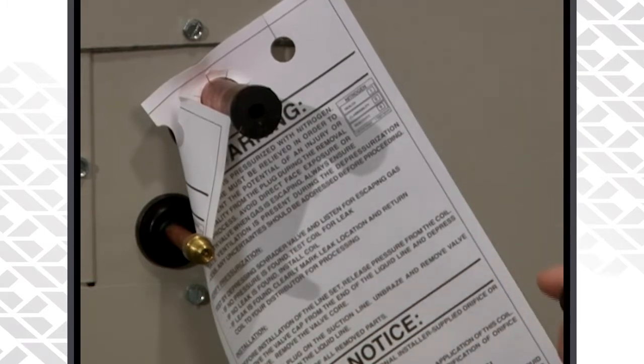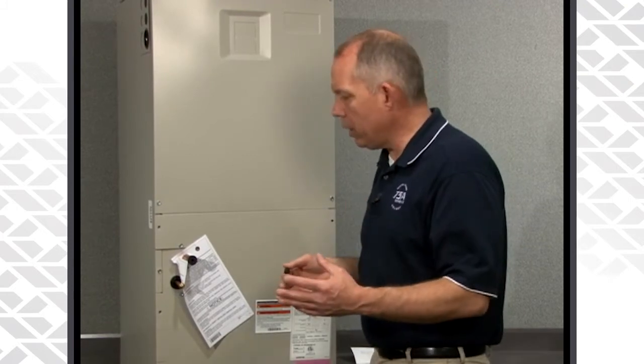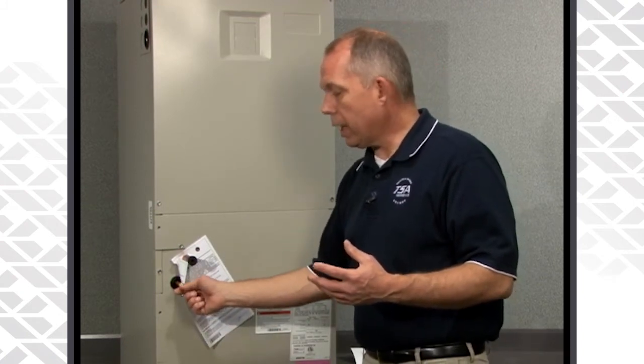If it does not show any pressure, you could either leak check it or return the air handler back to the distributor and get another one. When I was still out in the field, I would always check my equipment and check my coils to make sure they had pressure on them before I left the distributorship. I would recommend that to any dealer — before you take the equipment from the distributor, just remove the cap, push on the Schrader, and make sure you have pressure on that coil.